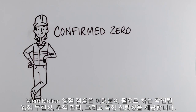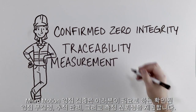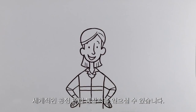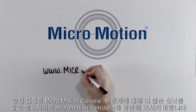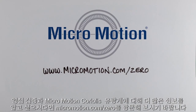Micromotion zero verification delivers confirmed zero integrity, traceability, and the measurement confidence you need. It's world-class process insight. To learn more about zero verification and Micromotion Coriolis meters, visit micromotion.com/zero.